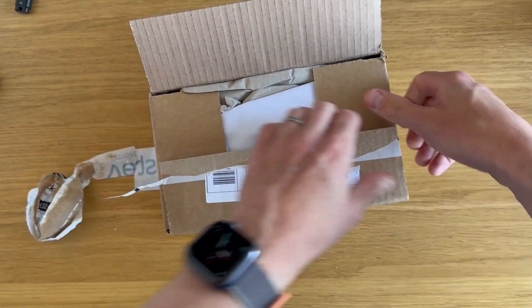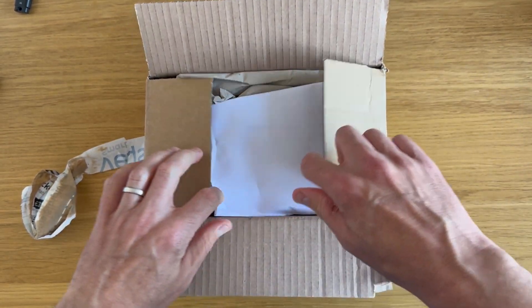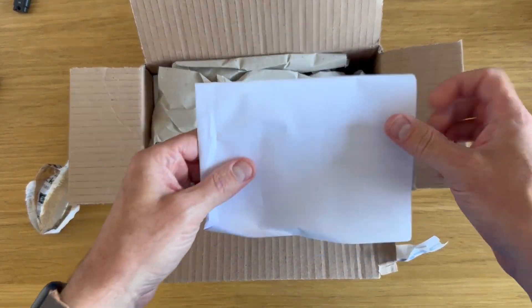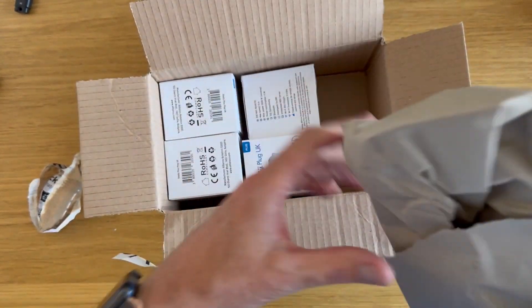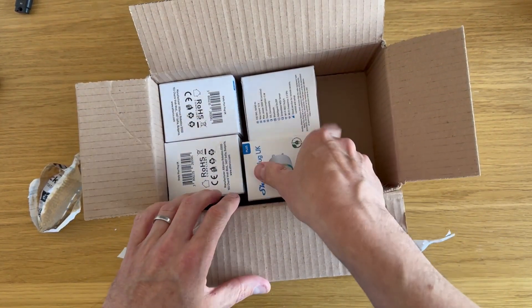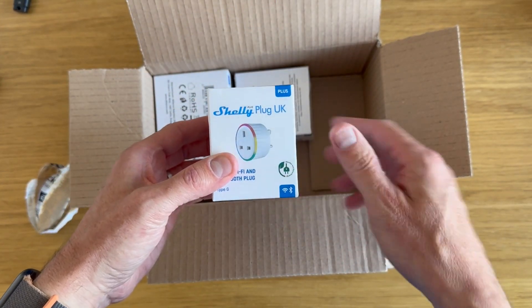Let's see what we've got in here. I've had these on back order for a very, very long time and they finally arrived. Take the packaging out. Here it is — Shelly plug.